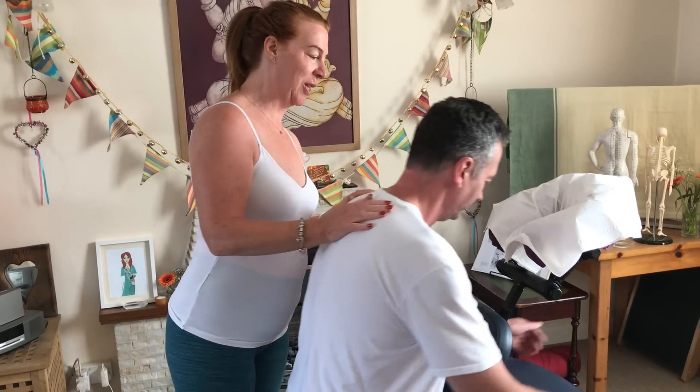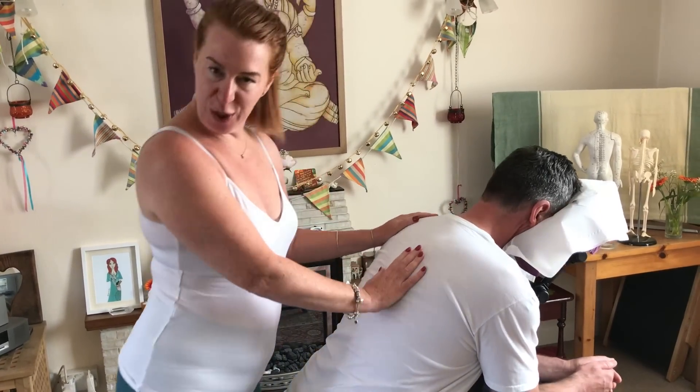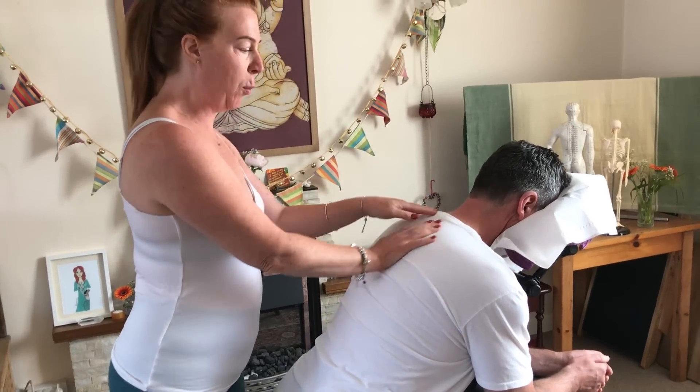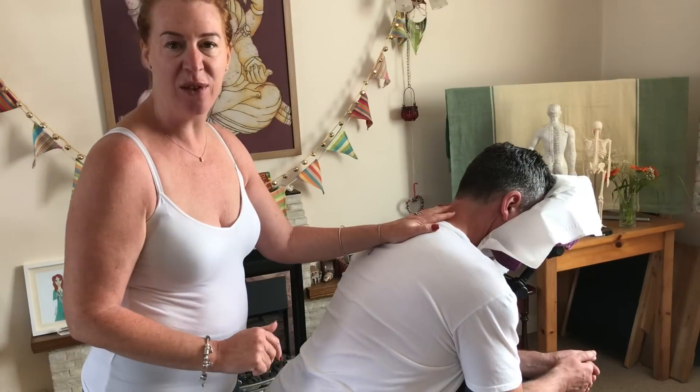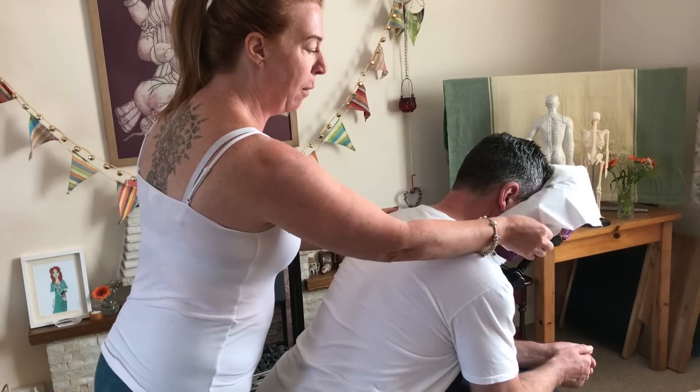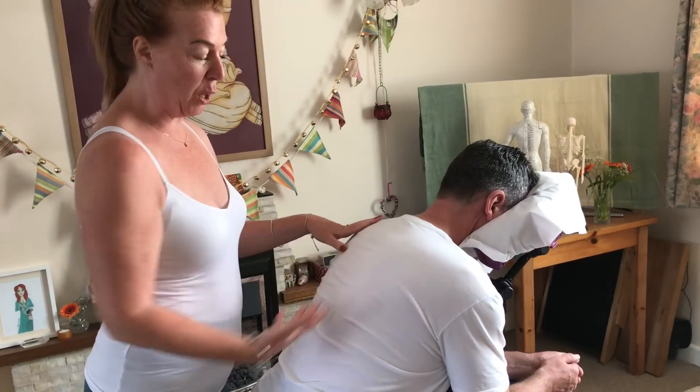We are going to do a seated acupressure massage. Brilliant for on-site corporate events, festivals, parties — anything where you can be mobile and out and about, because it's a clothed treatment.